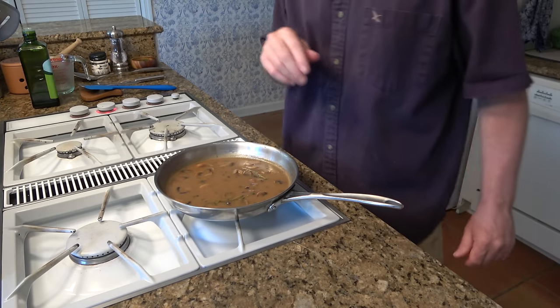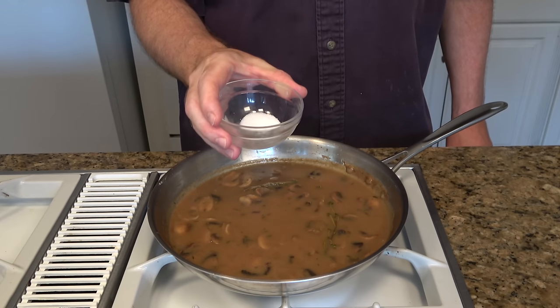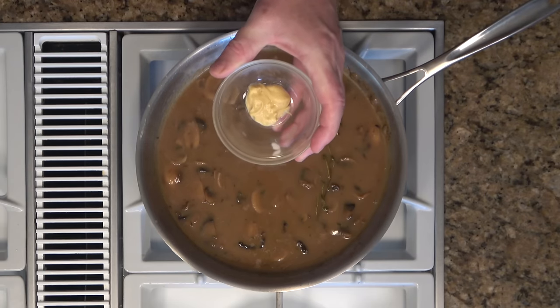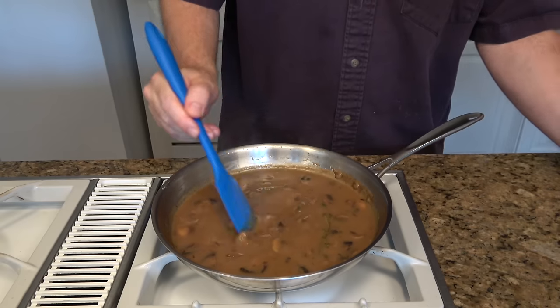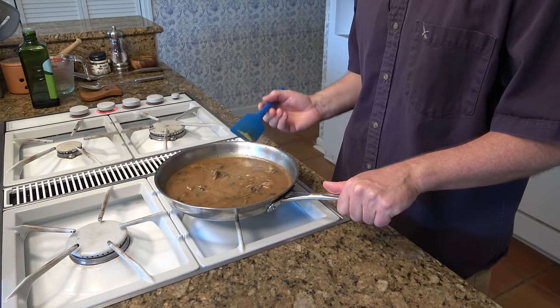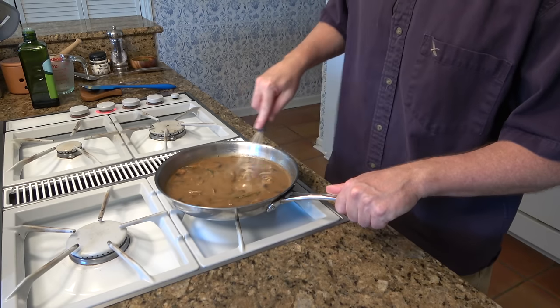Now we'll add our secret ingredients. First secret ingredient: half a teaspoon of sugar — in it goes. Second secret ingredient: one teaspoon of Dijon mustard — in it goes. Stir everything in. If you have a whisk, it might work a little bit better to incorporate that Dijon mustard.